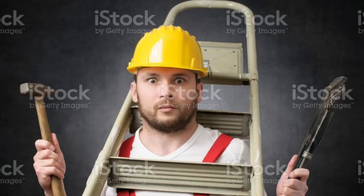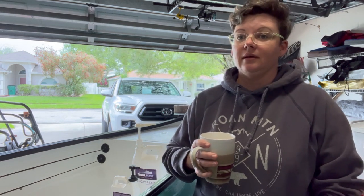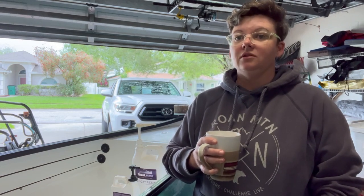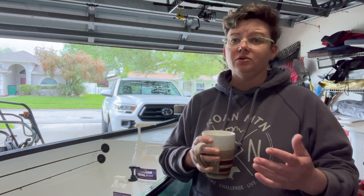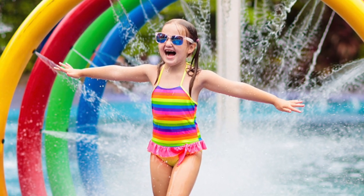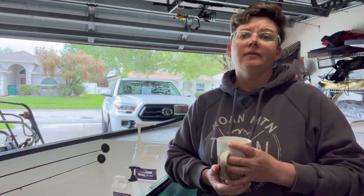Hey everybody, welcome back to the channel. I really appreciate you taking the time to watch. On this video, and hopefully the next three or four videos if not more, I'm going to walk through and show you how I made my boat. This is also directly meant for people who are learning how to do restorations of canoes and things to think about if you are starting from scratch. When I started I was really lost, and it took me a long time to gather up information and figure out what I wanted to do through trial and error. This is meant to help anybody out there cut some steps, get out on the water as quickly as possible, and hopefully learn from some of my mistakes.